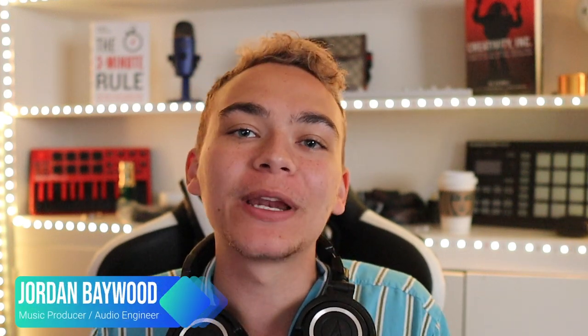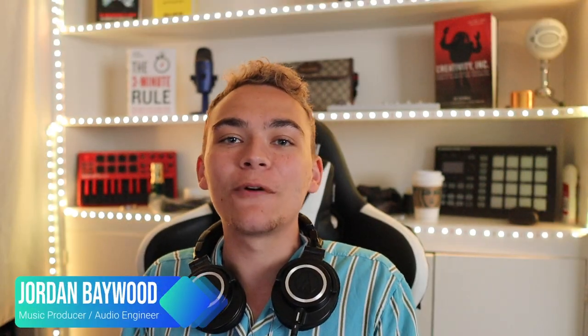What's good kings and queens, Jordan Baywood here.